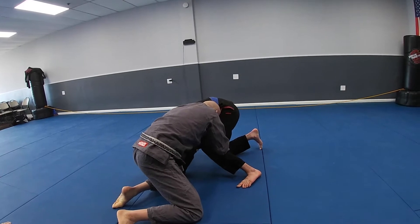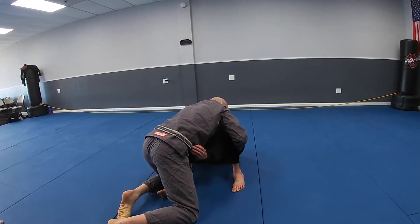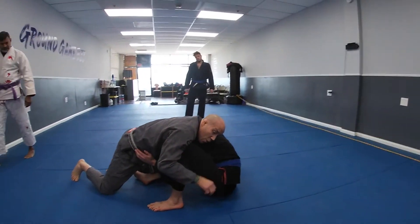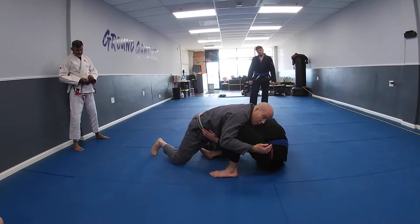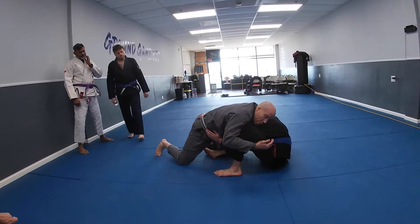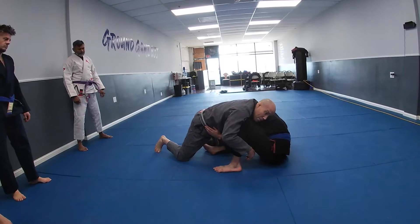I'm pulling him down into a turtle position. James's main defense from here is to sit back on his far hip. When they sit, the thing people mess up is they plow into the person — I don't want to plow into him because I may end up in guard. Remember, you're working on taking them down but also maintaining control. If I just take them down and they stand right back up, it's a waste of energy. I want to keep them controlled on the mat.